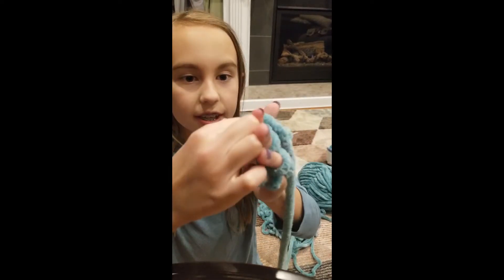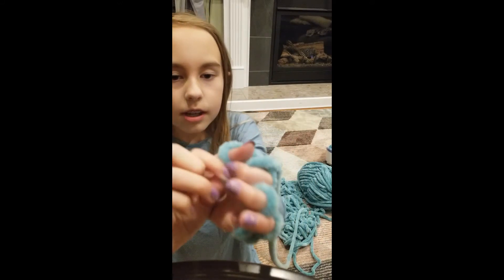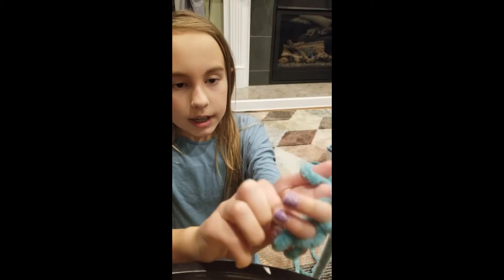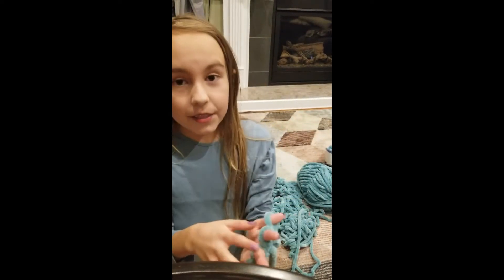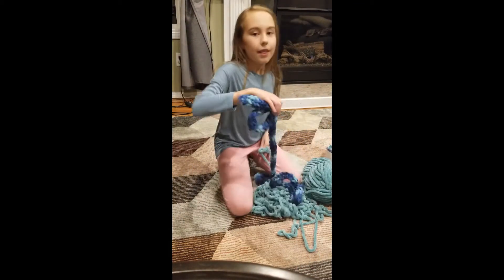So you put your middle finger through and you hold this. You go through. You do that with this one too, and this one. And once you do it a lot of times, then you'll be able to do this.